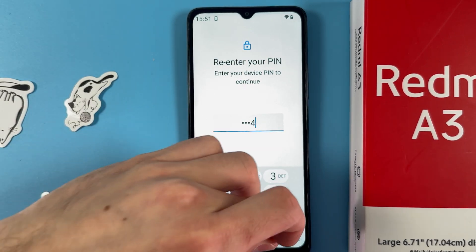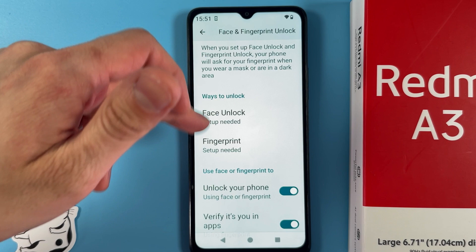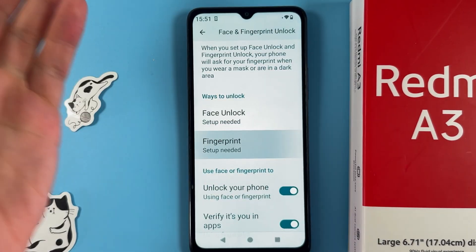Now you are to enter your pin. Then you are to choose what you want to set up — face unlock or fingerprint. So let's set up our fingerprint.